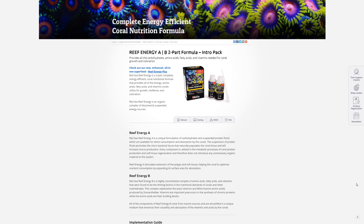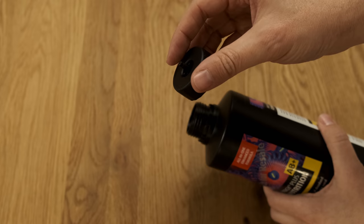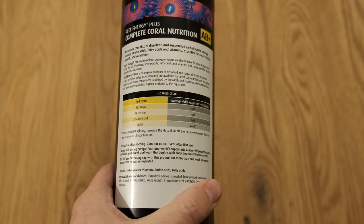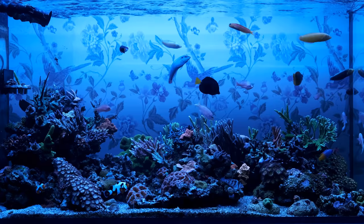The bottle still comes with a dosing outlet on the cap, so you can rig it up to a drinks fridge if you don't want to measure out a week's worth at a time. Red Sea recommends dosing four milliliters per 100 liters of tank volume per day for a mixed reef or a system with SPS frags, eight milliliters per 100 liters for an SPS-dominated system, or 12 milliliters for an ultra-low nutrient system.